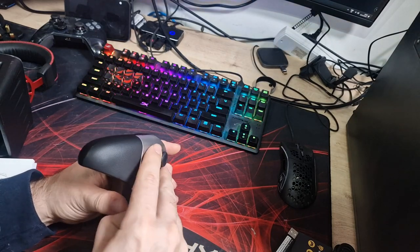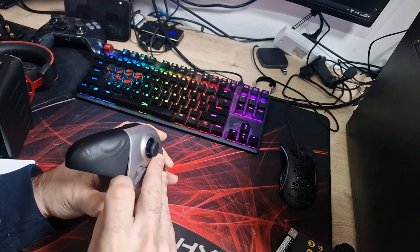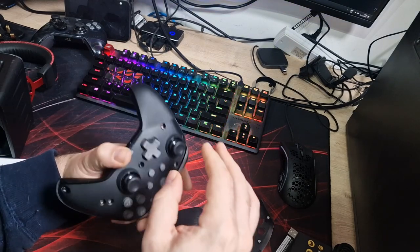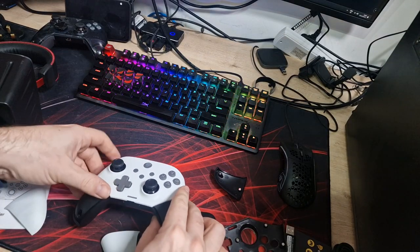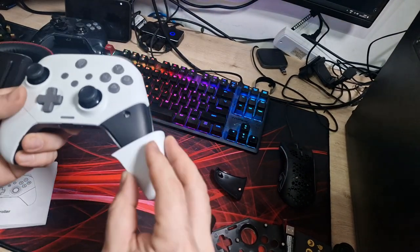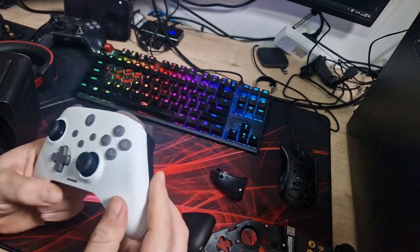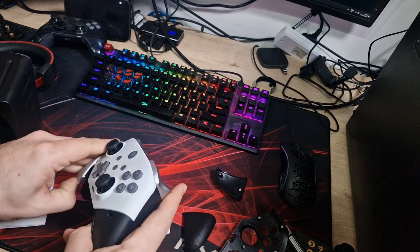Let's pop these covers off and have a look at the different faceplates. You literally put your thumb under here and lift it away — not too hard at all. These are magnetic covers so they just pop back on. There we go — and now you've got a nice white controller if that's your theme. It looks really, really nice and this white faceplate also has the grip texture on it. You can change the front quite easily.